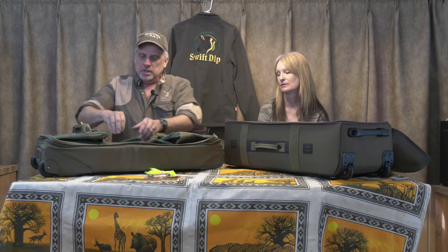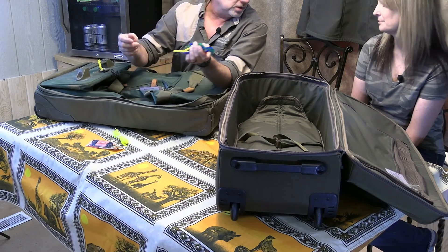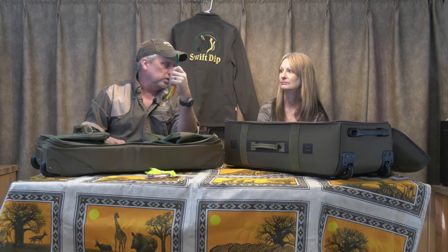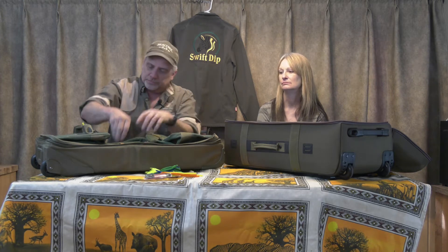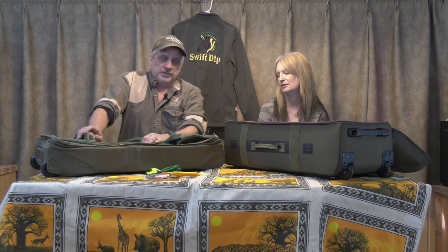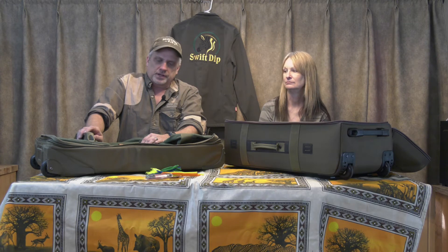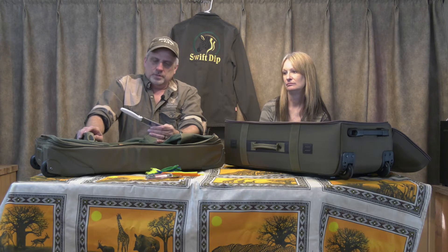I take a bunch of different colored pipe cleaners to mark the bags, and I also use them to thread through the zipper pulls. TSA will remove them if they want to get in your bag, but that's fine. I take a rubber band or two, just in case, and a little knife — I'm not a big knife guy. Guns and knives are just tools to me. In five trips to Africa I've actually never had a use for a knife.